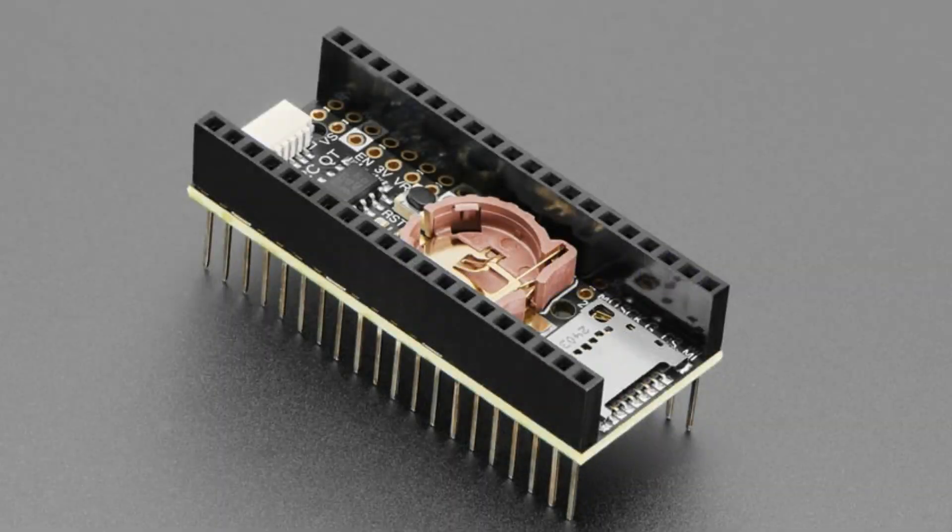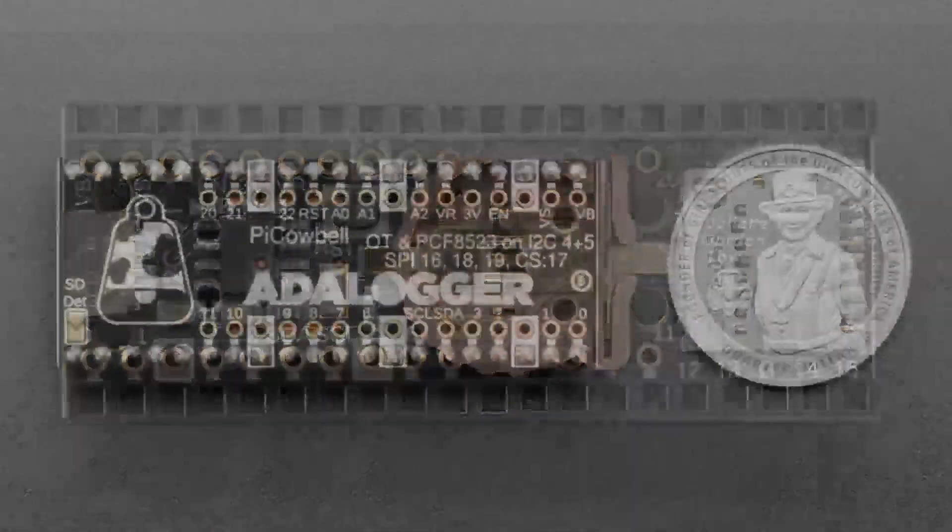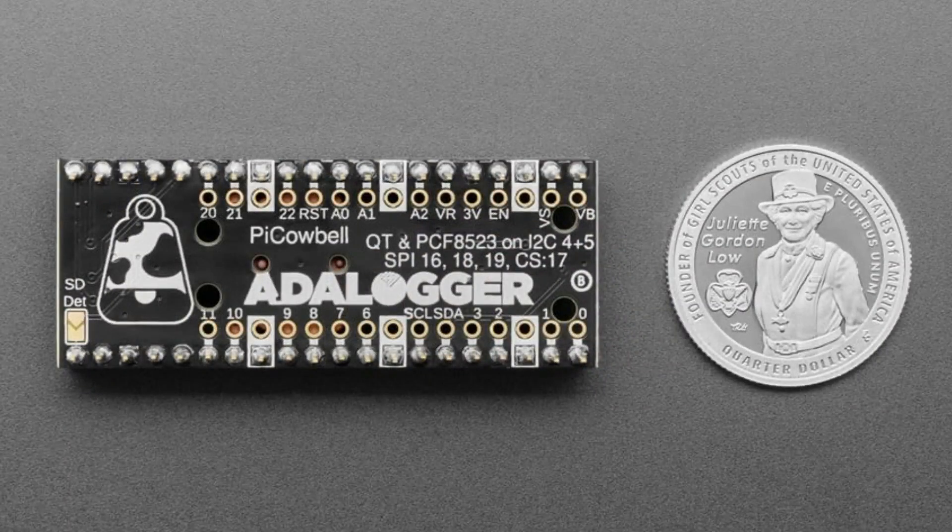We got this really quick revision - a request from an educator. It's the Pico Cowbell analog board but with stacking headers soldered on. This was a special request but we'll have these in stock. We have to hand solder these so they're more expensive than if you got the headers and soldered them on yourself, but for some people maybe they just want a plug-and-play solution.